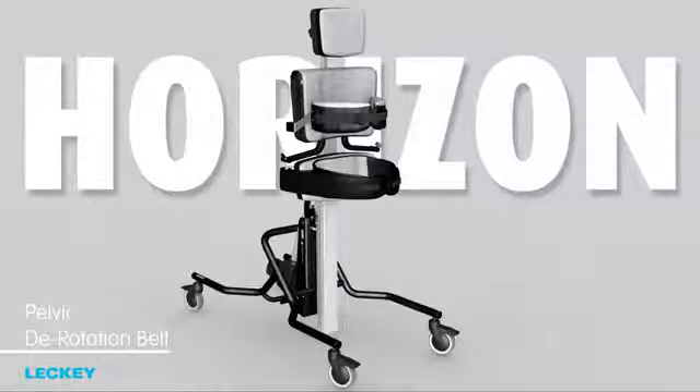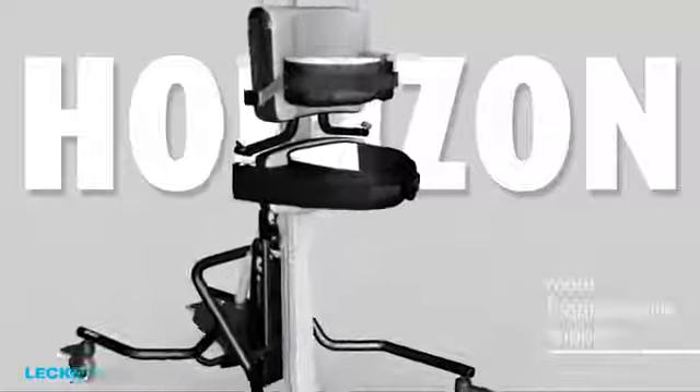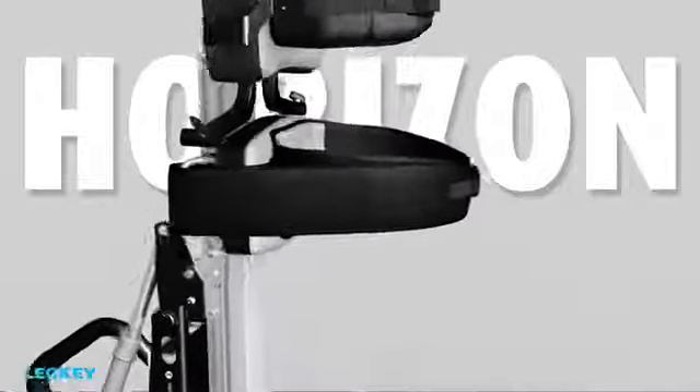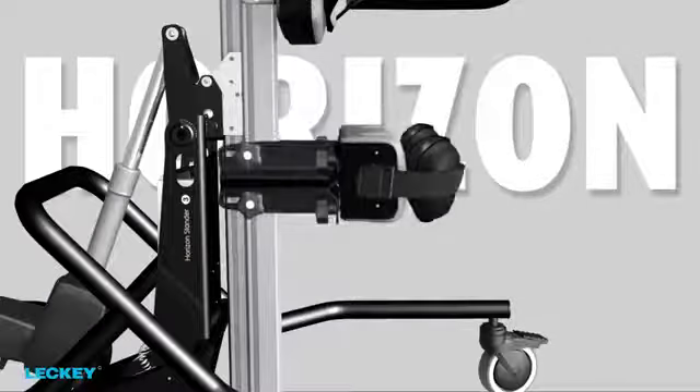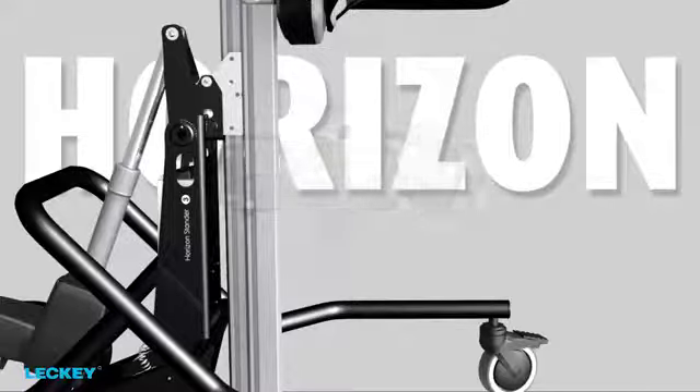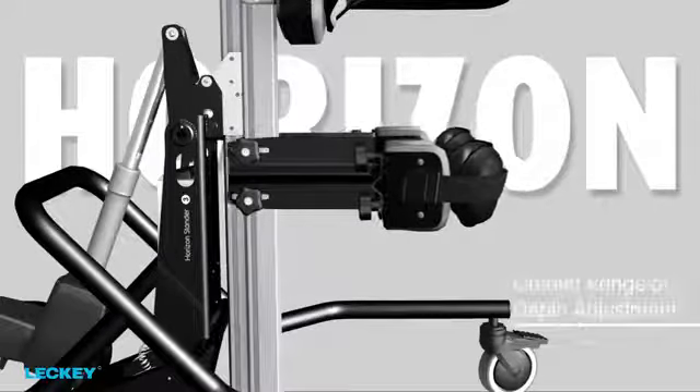The pelvic derotation belt has been redesigned, like the Mago standard belt, to give more proprioceptive support and structure under the client's bottom. You have a choice of standard knee brackets, the new medium extended, or the longer extended knee brackets, which give a greater range of depth adjustment.